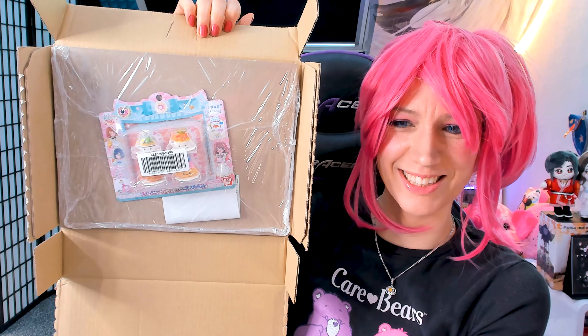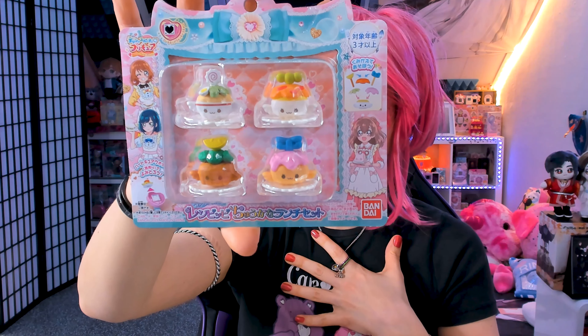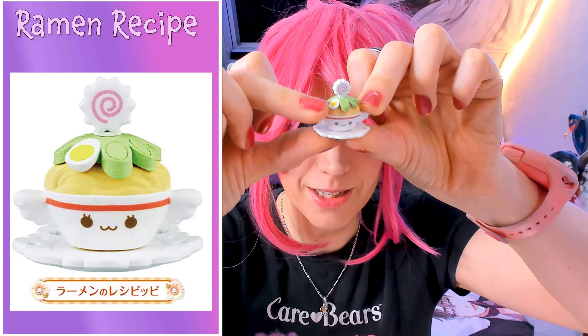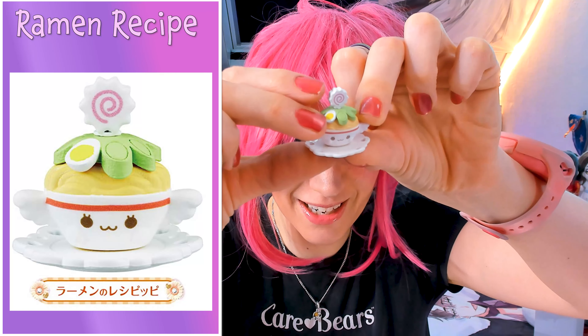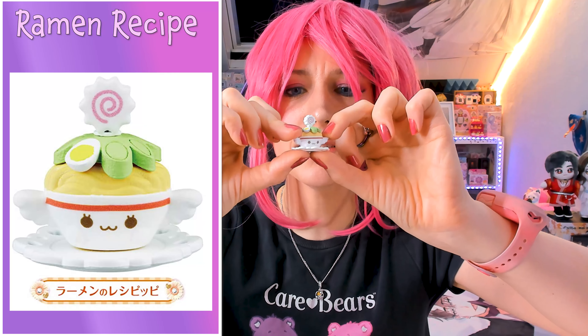They look so adorable, let's open them! Look at how adorable they are. I love them so much. I'm gonna guess which ones they are without using Google Translate. Here we have the first one — it's getting off a stand. Look at the little egg there, the little rice, and the spring onions. I guess it's a noodle bowl or an udon bowl.